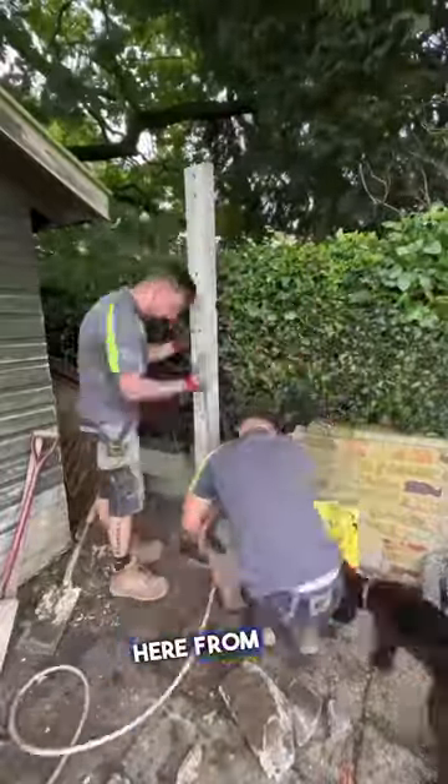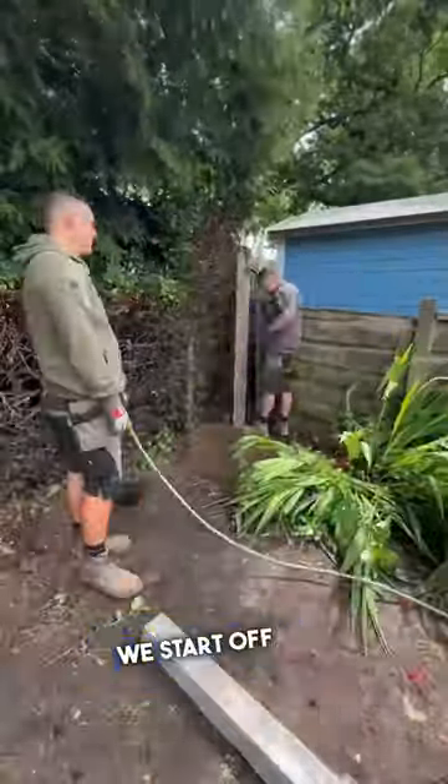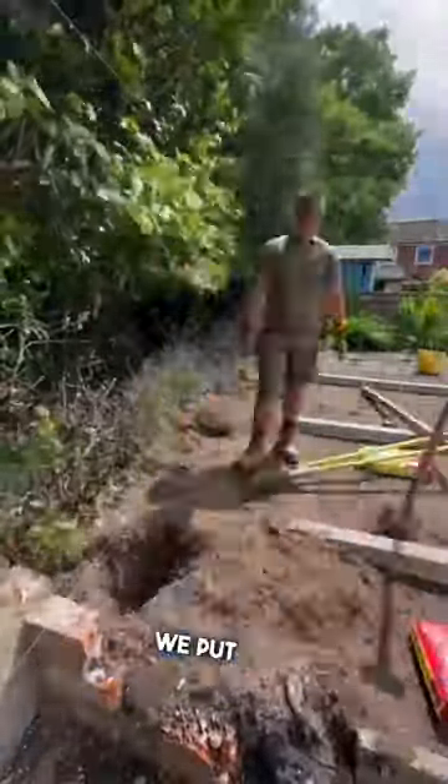Hey, how are we all doing? Mark here from Lawn Stripes and Hedges, and this is how we build Venetian style fencing. We start off by putting our concrete posts in — these are eight foot and we put two foot in the ground.